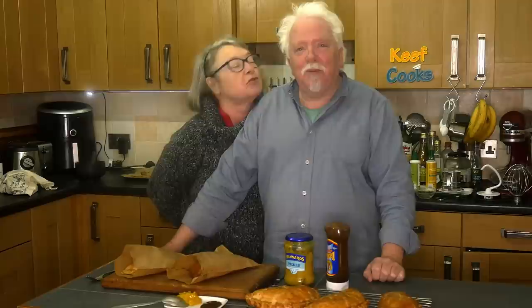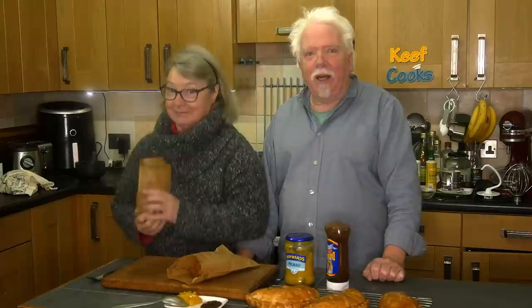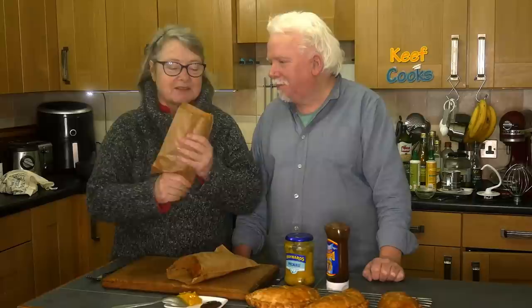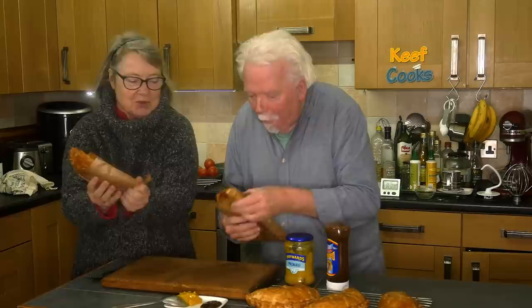It's taste test time with Mrs. Keef Cooks, who is extremely hungry. The thing about a Cornish pasty is it's not a sit-down meal with a knife and fork. You get it from your baker's — not Greggs — in a paper bag and you eat it from there. It's a good thing in winter because it's nice and warm. Best eaten with mittens. Are you going to have brown sauce or plain?